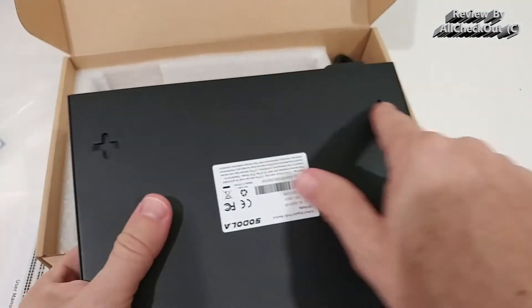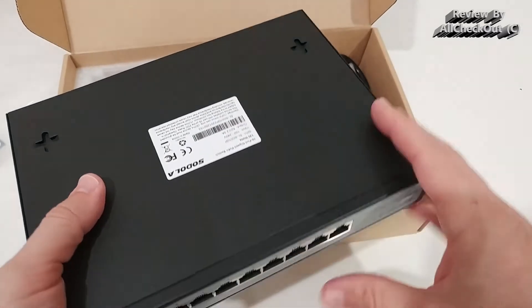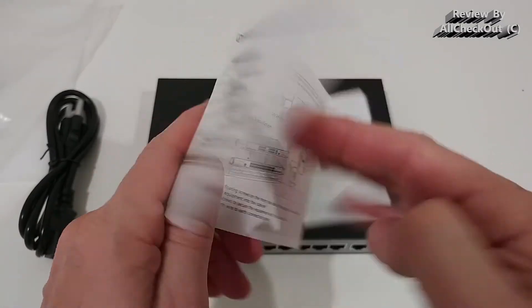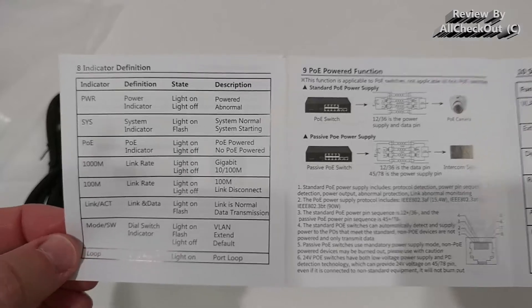Underneath, we can see two hooks which you can use to mount it on a wall. It also comes with an instruction manual, which may help you make a better buying decision, or is handy if you bought it used or just lost the original instructions.